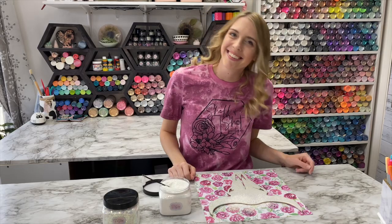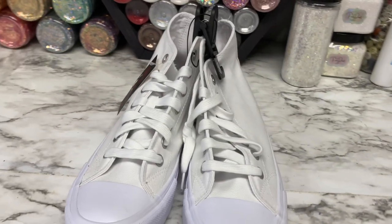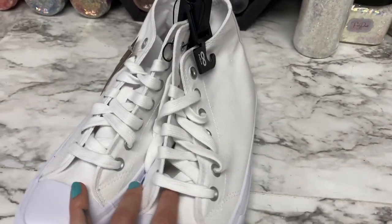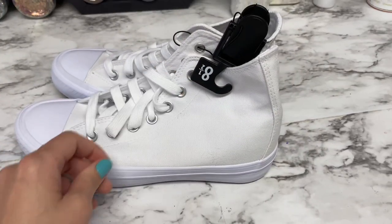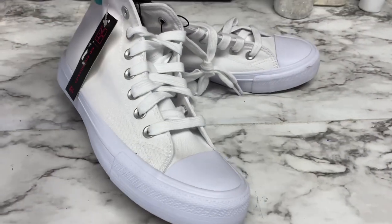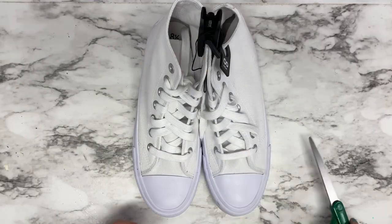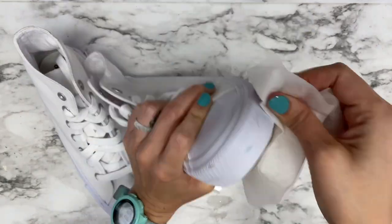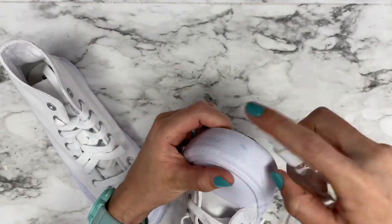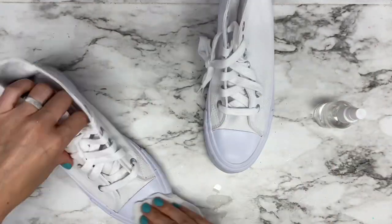I'm starting out with these canvas shoes that I got from Walmart. Vanellope has black boots but I couldn't go with just plain black shoes or high tops. I'm going to put a fun spin on them using the Auntie Tay Chalked Up paint.